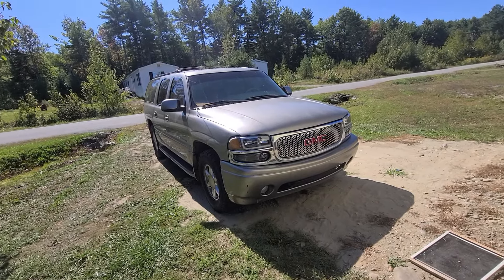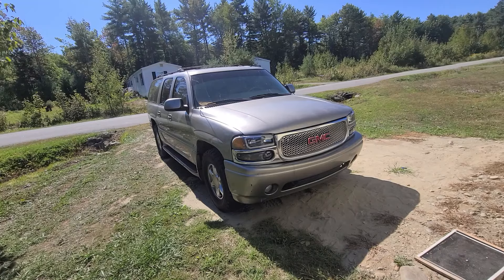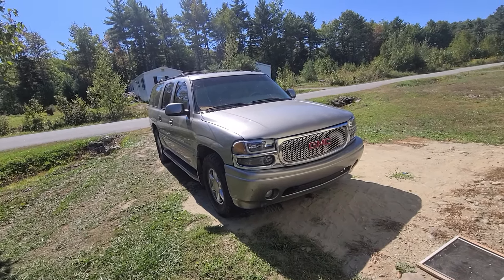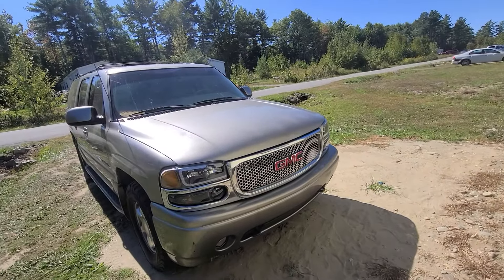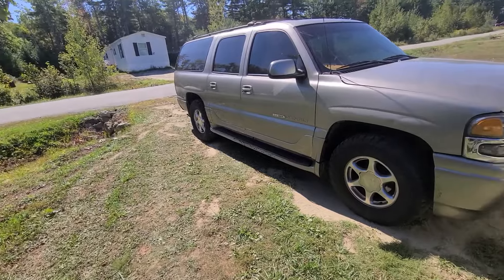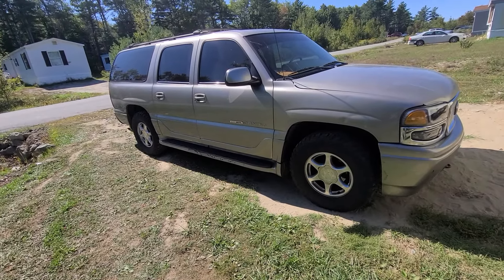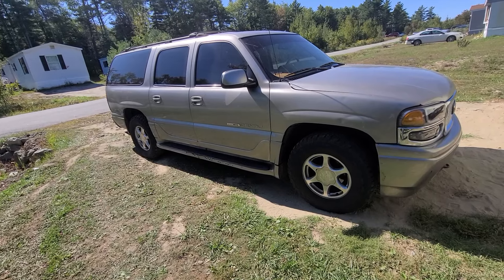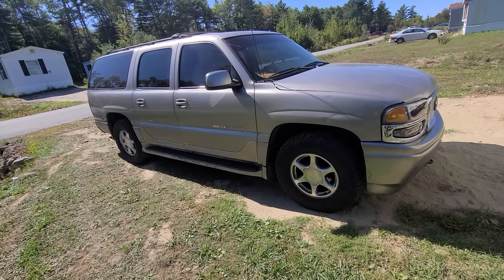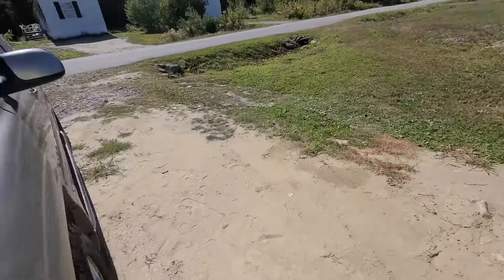Everything I did on this truck I did myself, in the backyard. It was already bad enough that I'm paying a lot for the kit — a custom kit, you could say — and I didn't have enough money to take it to a shop. I'm a little bit mechanic inclined so I did it myself. What I want to show you is that y'all can do this yourselves if you want to turbo your Tahoe or GMC.